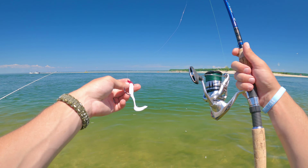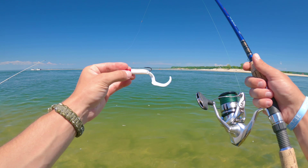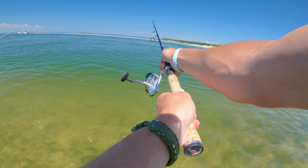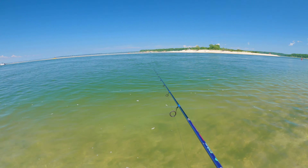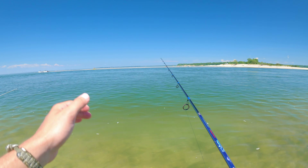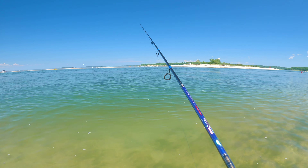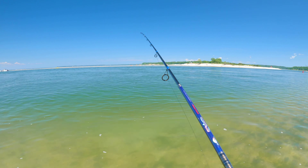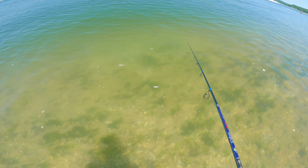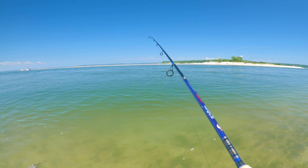We are out here catching fluke on a three-eighth ounce jig head and a four-inch piece of Gulp with the curly tail. I like this one better than the fish-shaped one. We're just casting it out into the inlet as far as we can and letting it drop. We're about four and a half to five hours into the outgoing tide, letting the current drift our bait. Once it hits bottom, we give it a couple little twitches, keeping it close to the bottom for the fluke to see. We've had some stripers come up right in front of us — there's bait everywhere, spearing and sand eels.